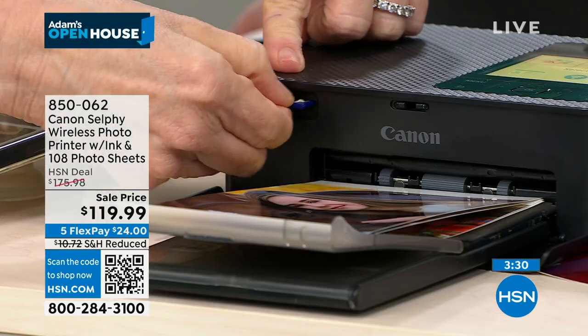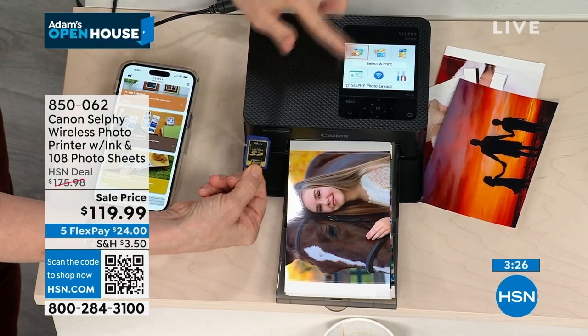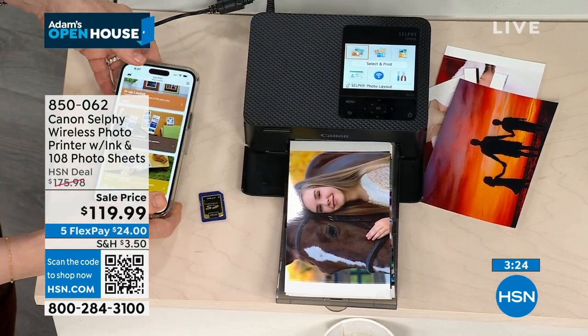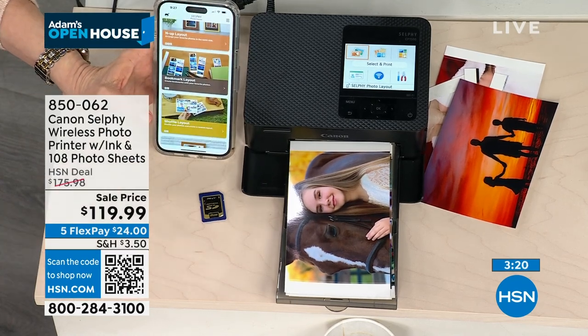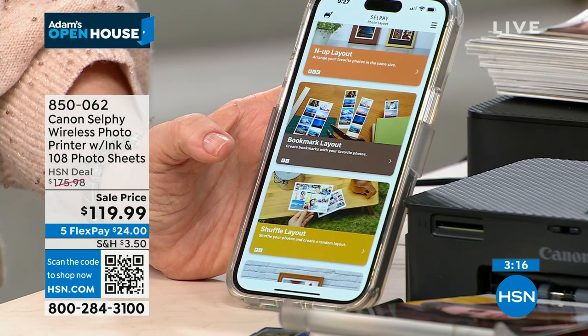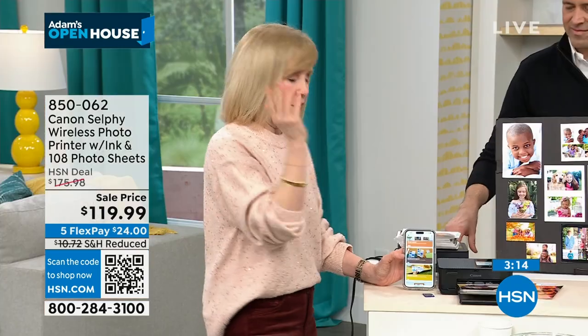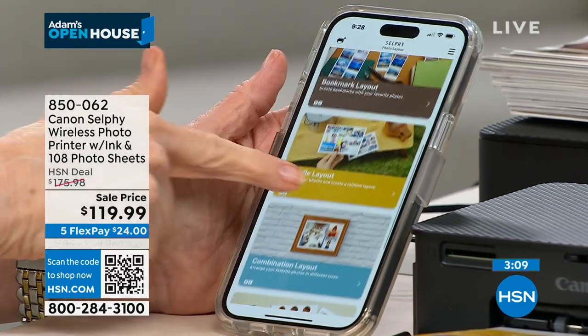You can have the SD card in, or print from your phone wirelessly. The unit has built-in Wi-Fi, which you set up easily by scanning the barcode and downloading the Canon Selfie app. The Canon Selfie app is amazing and easy — I can't say enough great things about it. That's where you can get really creative with different layouts, bookmarks, or photo booths.